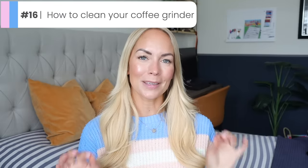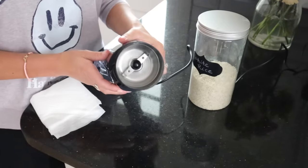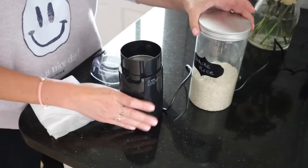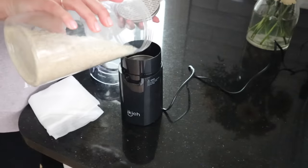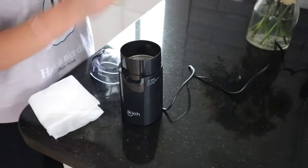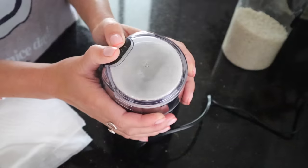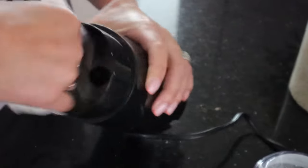This next hack is quite specific, but if you have a coffee grinder that you also use to grind up spices, an amazing way to clean it between uses is to grind up just white rice. This will take the smell of all the spices away — or equally the coffee — and then you can use it for both things.